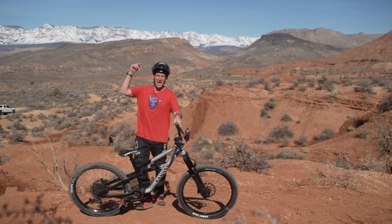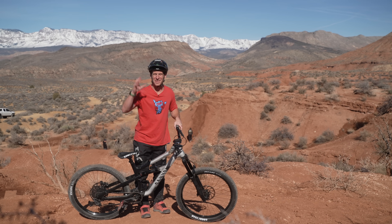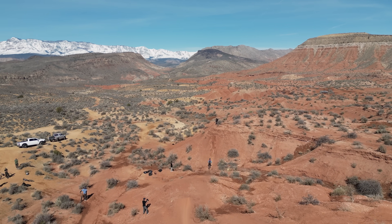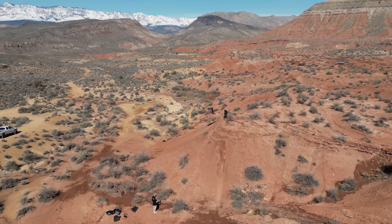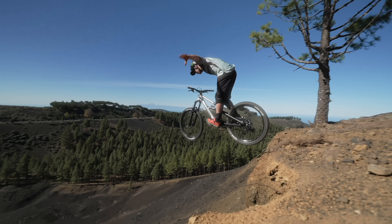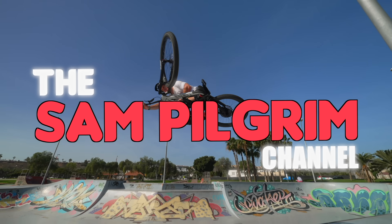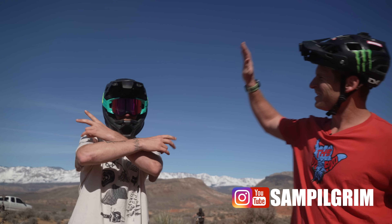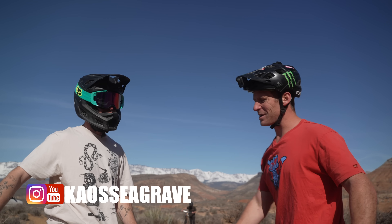Hello everyone, today is going to be epic because we're out here in Utah, the home of Rampage, and we're going to be shredding some of the amazing features around this incredible looking place. Look at that scenery. Today on the channel I'm lucky enough to be joined by Kaos Seagrave. How you doing mate?